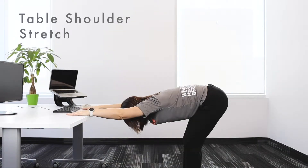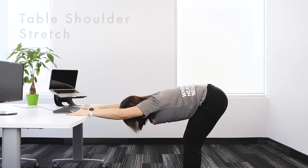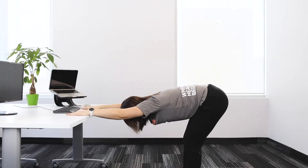The table shoulder stretch should be done with care. The purpose of the stretch is to help us create more range in the shoulder while helping our backs.